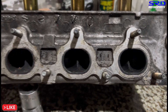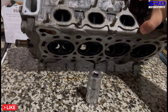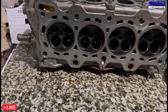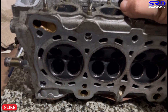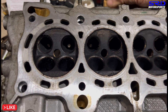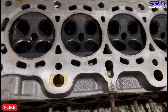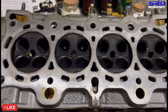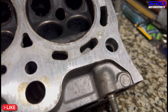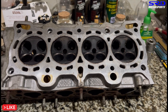Let me show you the underside. You can see the deck is actually really fresh with no signs of overheat — but it doesn't really matter because we're going to resurface it anyway. Look at the chambers: they're equally burned, which is pretty decent. And looking closely, there is zero mill on this head — fresh and good.